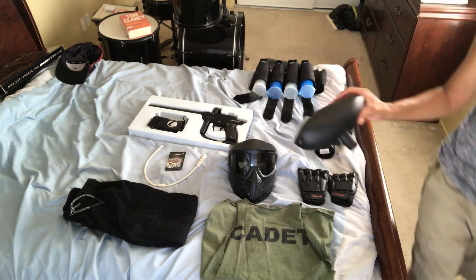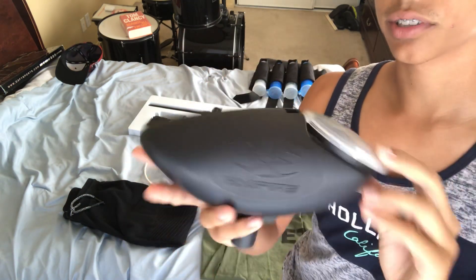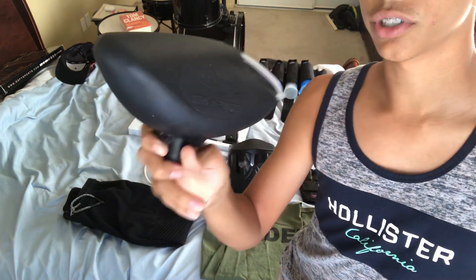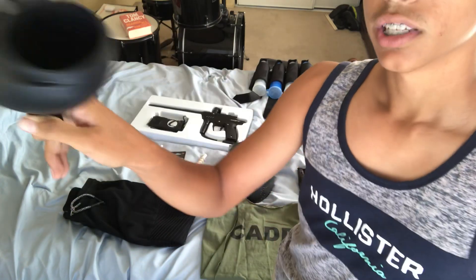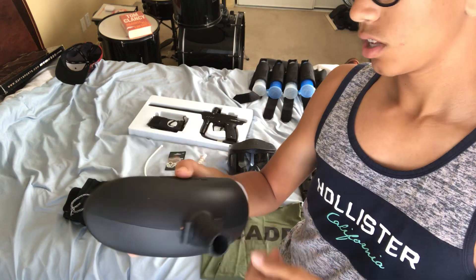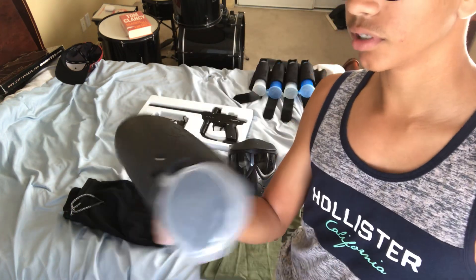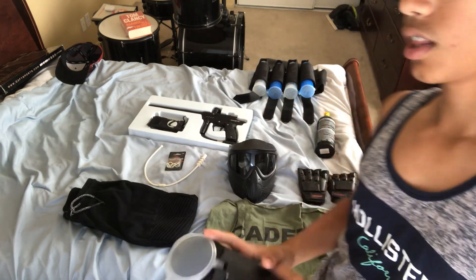This is my hopper. I will be getting an electronic hopper, but this is what I have right now. It's called an Empire Splitter, 200 rounds. Really easy to open, no problems at all. It's a good hopper overall — it feeds like six balls per second even though it's not electronic, so that's good to have.